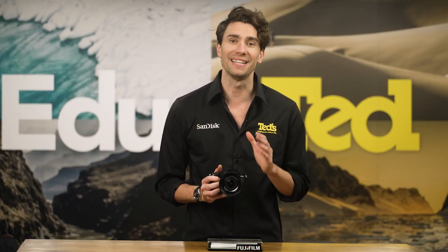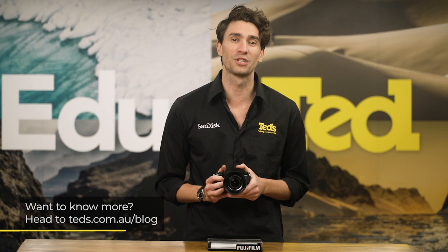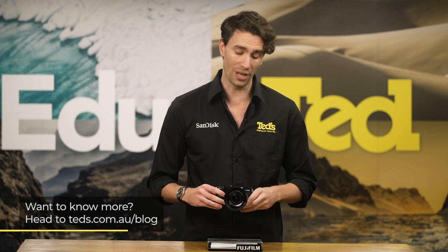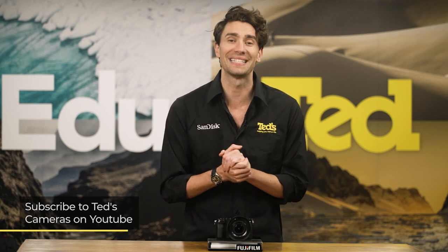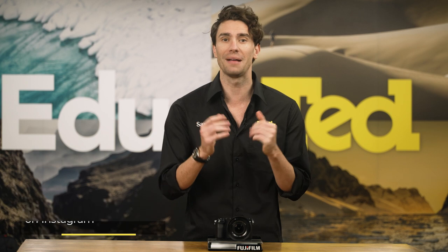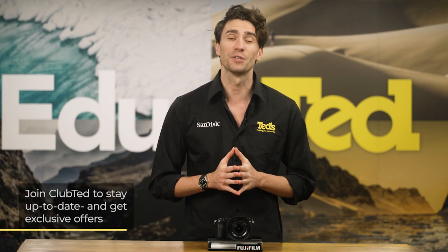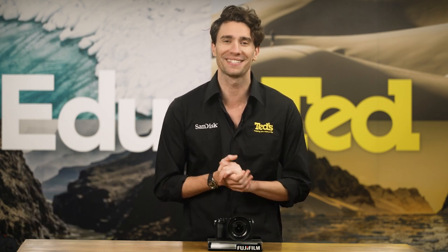Fujifilm is at the forefront of the mirrorless photography segment, and this pair of releases suggest that they are still just warming up. There's plenty more to come. If you want to know more, you can head to tedds.com.au/blog, or keep updated by subscribing to Tedds on YouTube or following Tedds on Instagram at Tedds underscore cameras for all the latest Teddication. You can also join Club Tedd to stay updated on the latest news and content, as well as be eligible for all Club Tedd only offers. Thanks for watching — we'll see you next time.